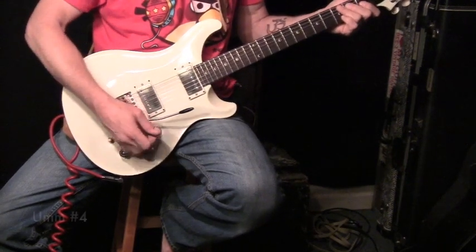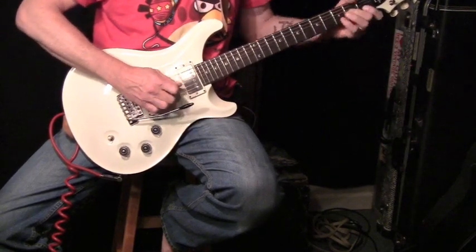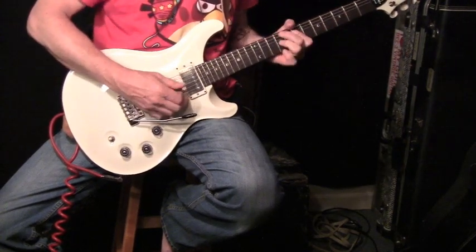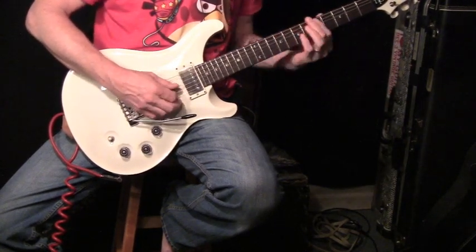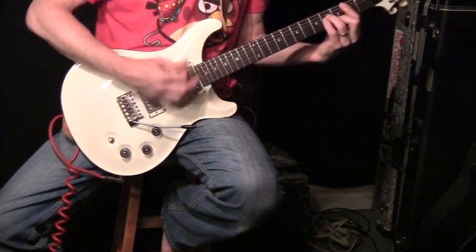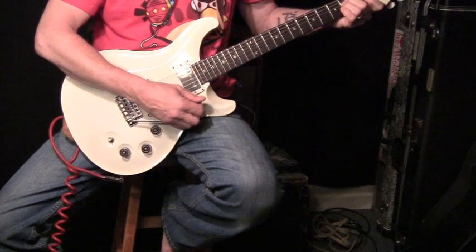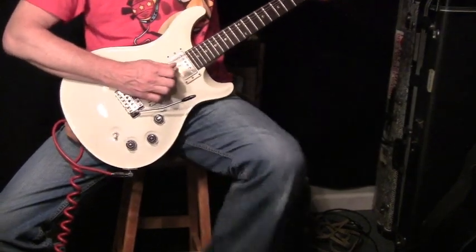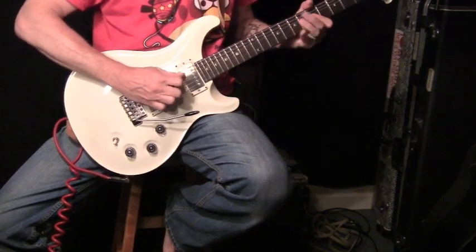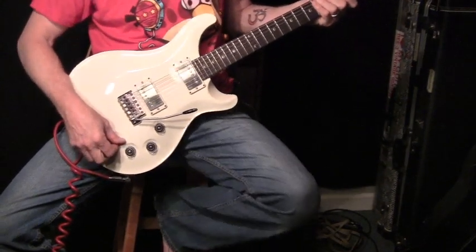Both pickups all the way up, tapped. Bridge pickup tapped. Okay, let's get to the fun stuff — let's get some dirt in here.